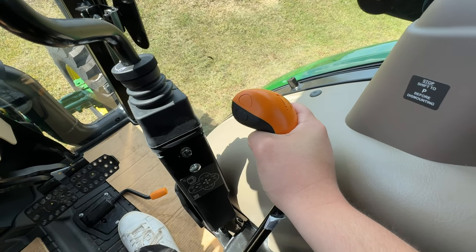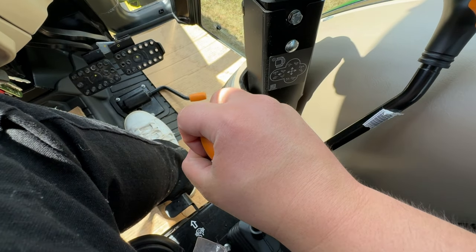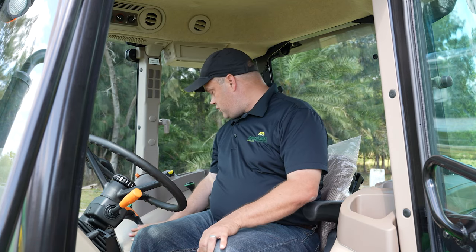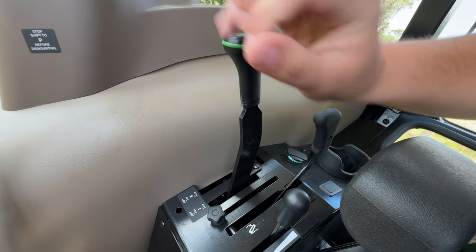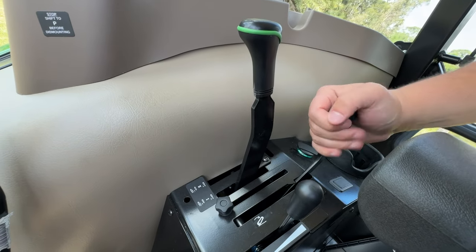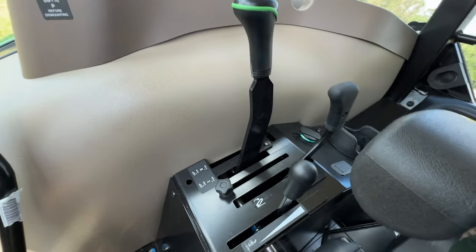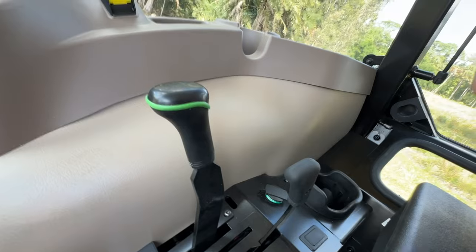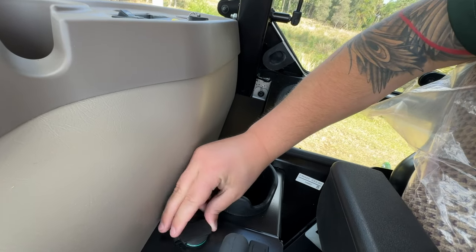What's nice about the cab version is all of your gears are controlled right here in the same location. You've got your ranges here and your four gears over here on the right. Working straight back further, we've got our three-point arm controls, and right off to the side of that, your remote controls for the remotes that are on the back. Then inboard, your three-point arms and position controls.